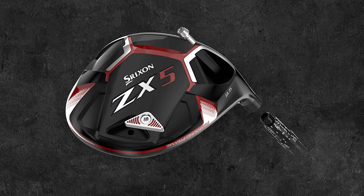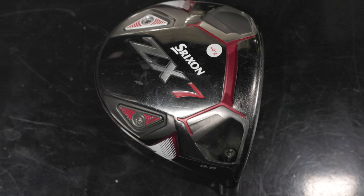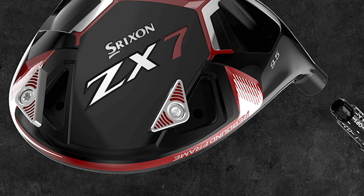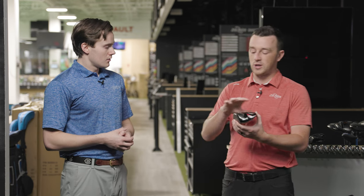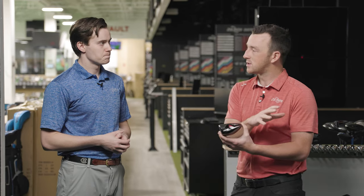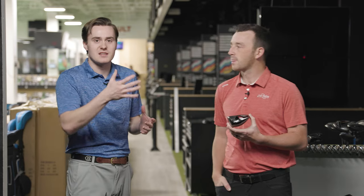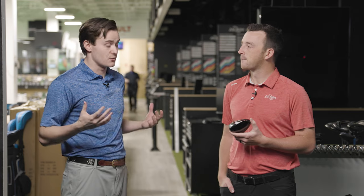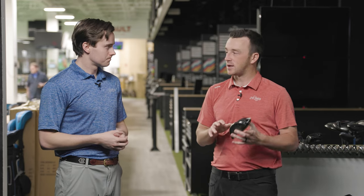Just to go over the two heads: the ZX5 is the higher MOI one, with a weight in the back and center for more stability. The ZX7 is a more compact head with two adjustable weight slots — an 8-gram and a 4-gram weight — that can create a small bias depending on whether you put the heavier one in the toe or heel. We'll play around with those two settings. I'm curious to see your swing and feedback on these, since this was a big step forward from the prior series of drivers. The question is always: how big is the leap from the ZX to the ZX Mark II?